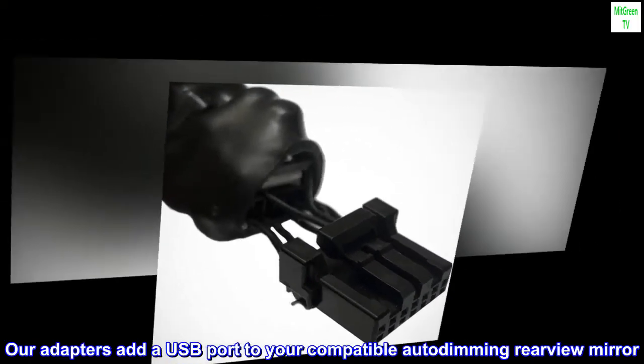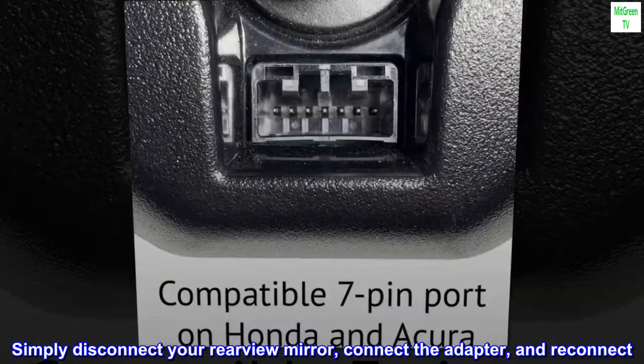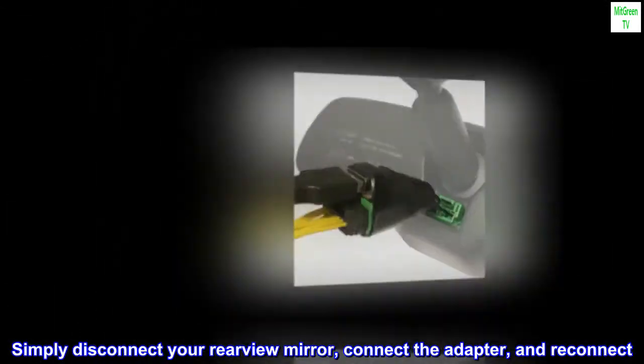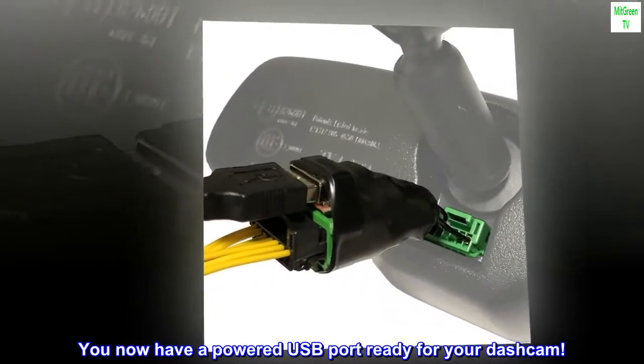Our adapters add a USB port to your compatible auto dimming rearview mirror. Simply disconnect your rearview mirror, connect the adapter, and reconnect. You now have a powered USB port ready for your dashcam.